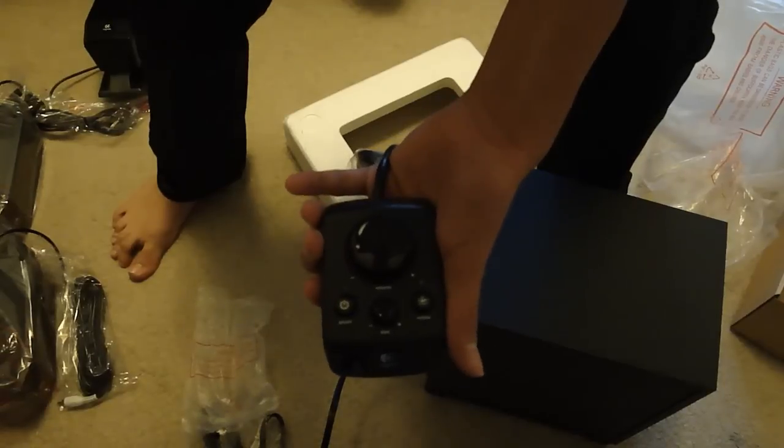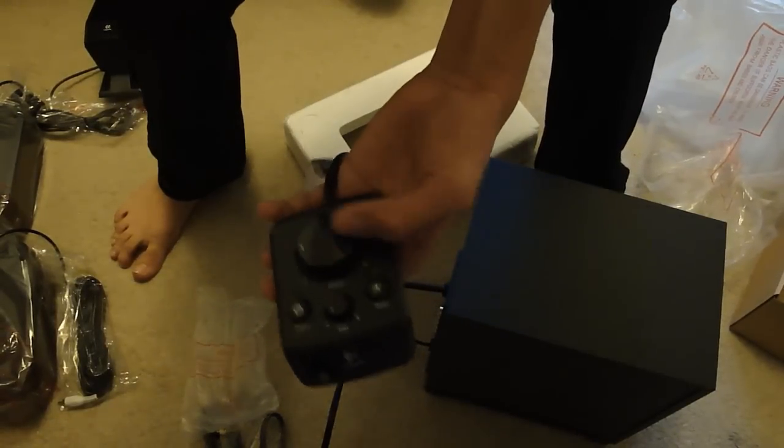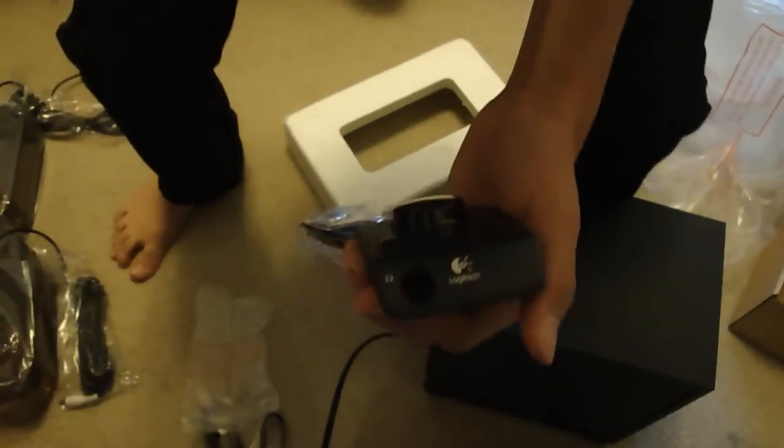It actually does have bass controls — that is sweet! And there's a headphone jack on there as well.